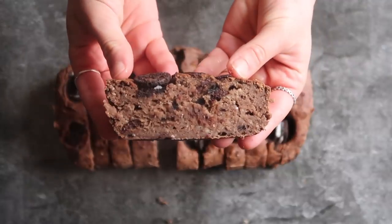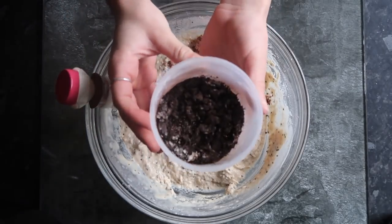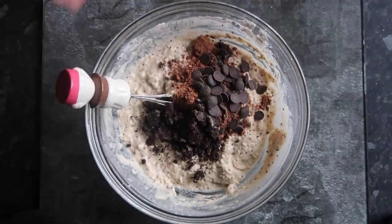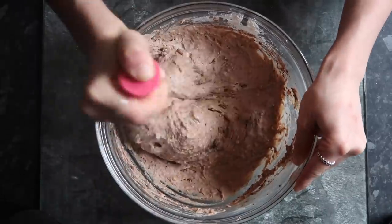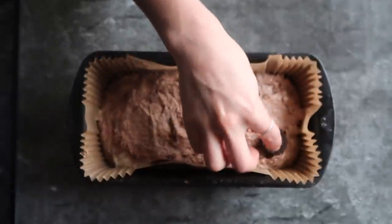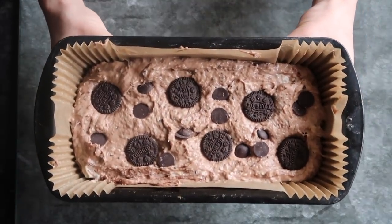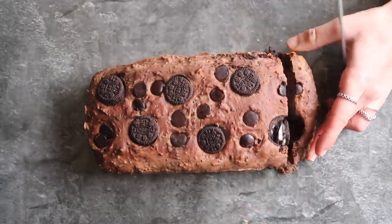Next up is the oreo loaf. Again the usual ingredients, except with some cacao powder and some crushed oreos — I used mini oreos because that's all I had, but you could use any. I also added some chocolate chips into the batter and whisked that all up, then topped it with some more mini oreos. I then popped that in the oven for the usual time and heat, then sliced up and enjoyed.